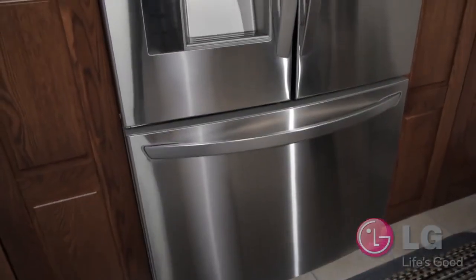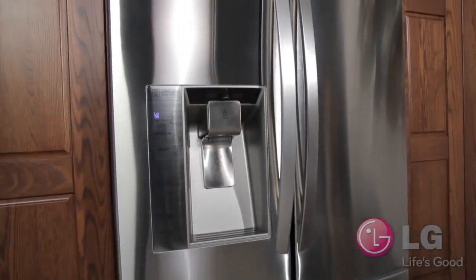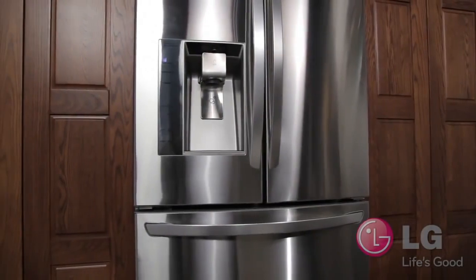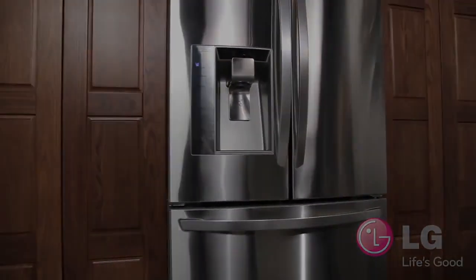You are now ready to enjoy clean and fresh tasting water provided by your LG refrigerator. Thanks for watching the LG customer support channel. We hope you enjoy your LG experience.